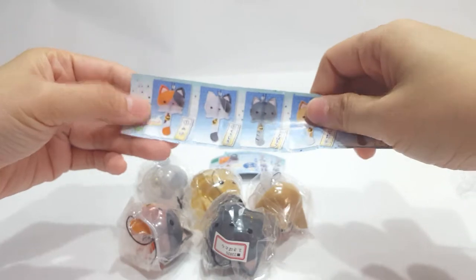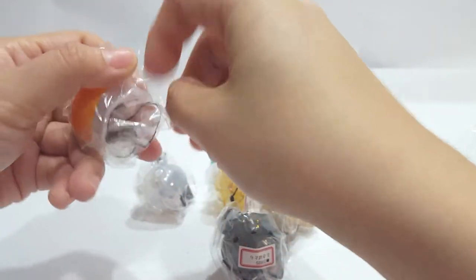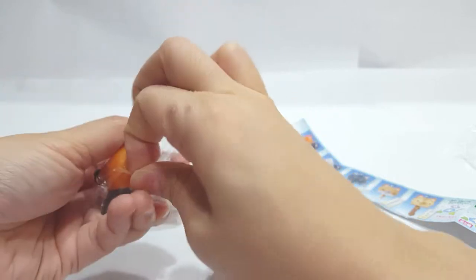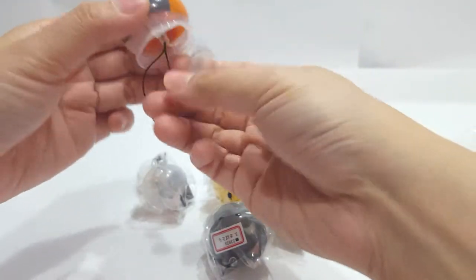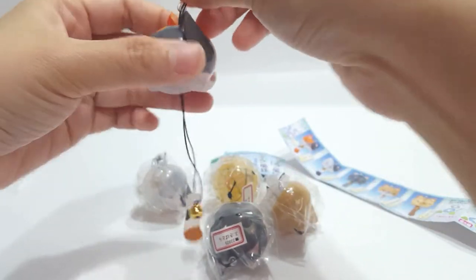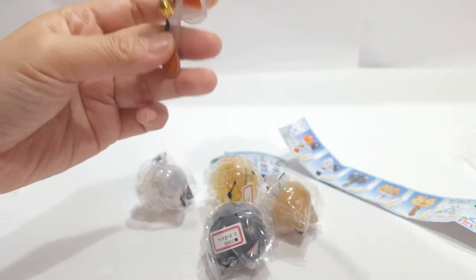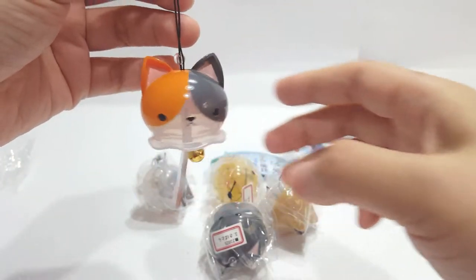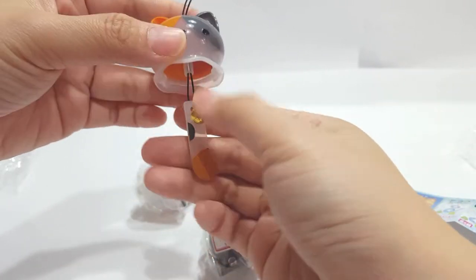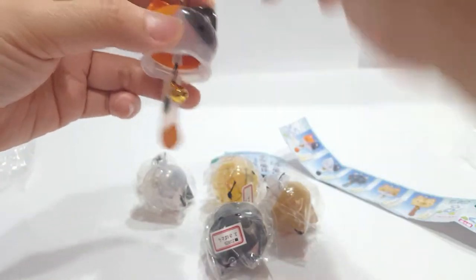Let's open up the first one, which is the Calico. Calicos are normally females. So you have to pull this up — like this. You can probably hang it on your bag, but I think this is a little bit fragile if you're going to hang it on your bag, especially if you're a little rough with your bags or you tend to throw them on the floor.